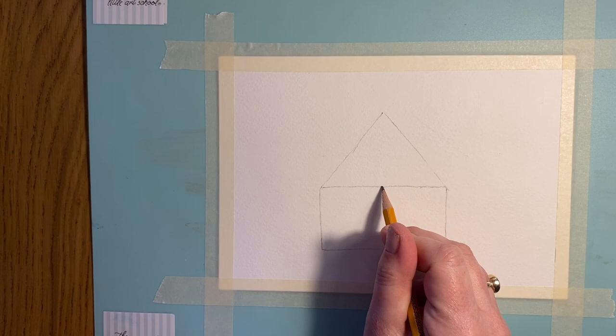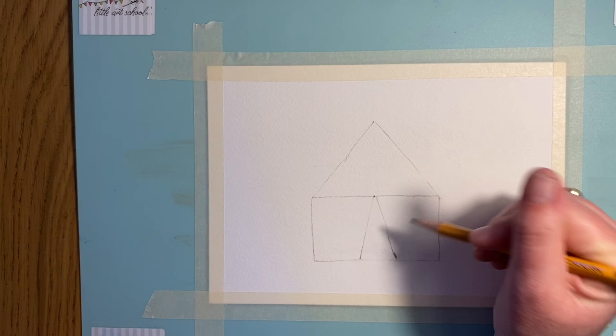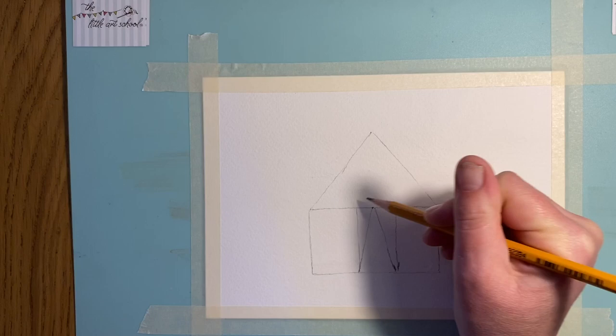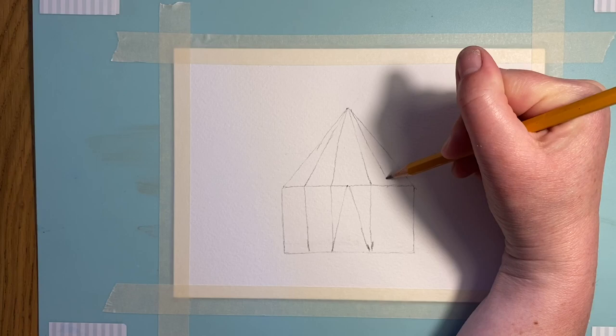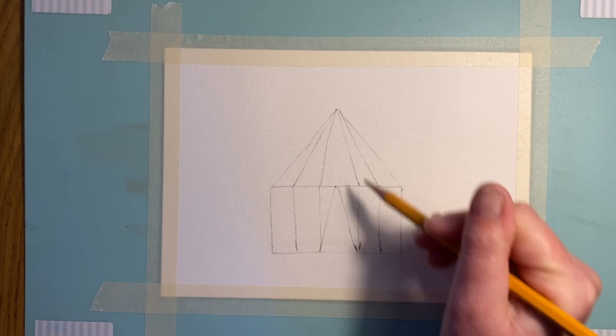Now we'll put the door in. Halfway along the bottom of the rectangle, pop a little dot in, then going down create a triangle — there's one and two — and that becomes our door. Now we want some stripes coming down, quite even, so take lines up from there and there. From these two points we're going to put in another triangle, so it's lots of lines and triangles. Take that one down, and the same on the other side — it's really starting to come together as a circus tent.